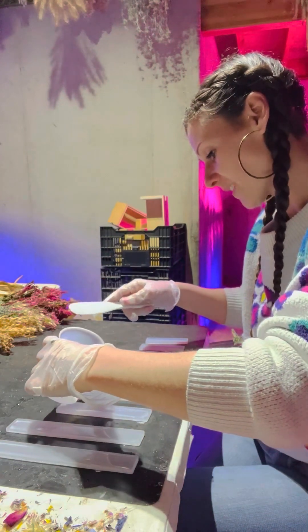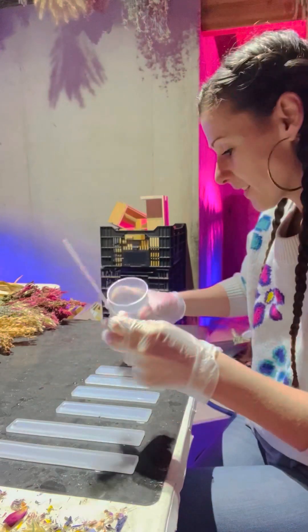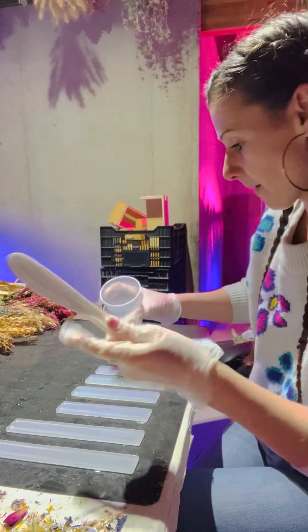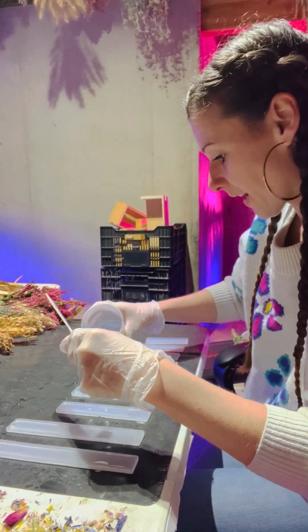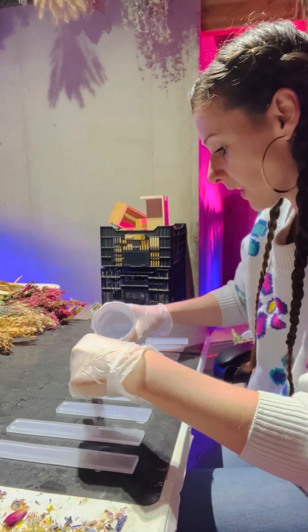I'm making another 10 — that's how many molds came in my kit. This last batch of Vassar resin that I bought came with this really cool plastic knife, and I was like, oh my gosh, that's so much better than what I've been using, which is the little popsicle sticks.